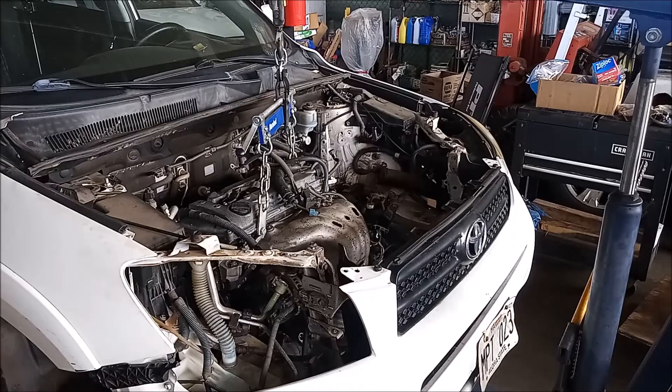Now that the engine is supported on both sides — transmission side and engine timing cover side — I'm going to release the hoist and let the engine just hang on the car.